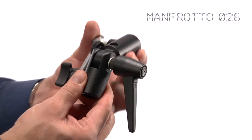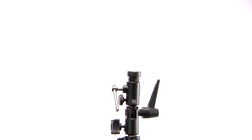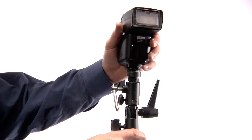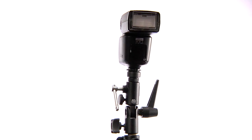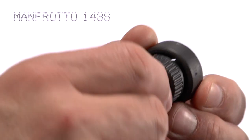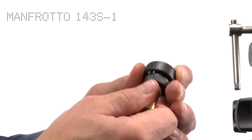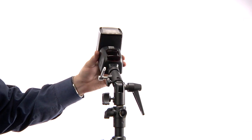The Manfrotto 026 Light Tight Swiveling Adapter is one of the most popular arms available. The most common use of the Light Tight is to attach any flash to a light stand. If you are using a shoe mount unit, you will need to add the optional cold shoe adapter 143S or 143S-1. The built-in swivel feature lets you change the angle of light easily.